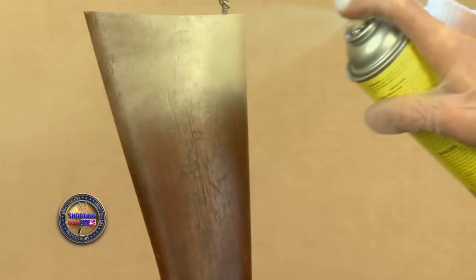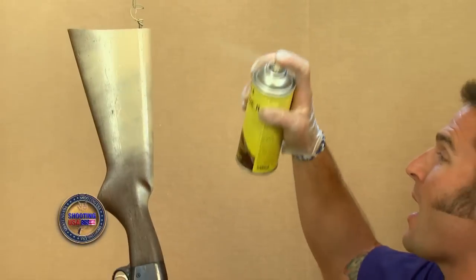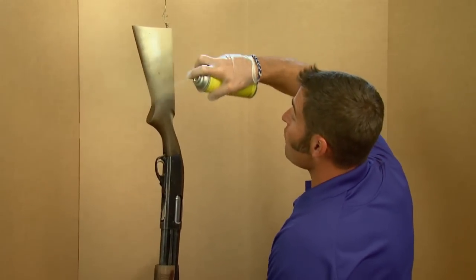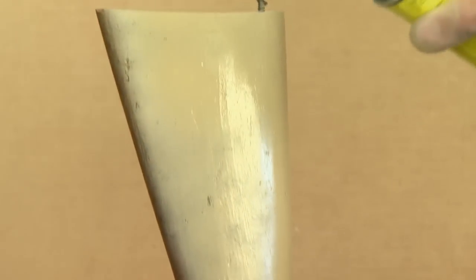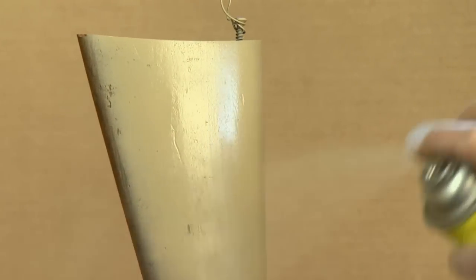Now it's time to start laying down some color. Remember, Alumahide is an epoxy product so you've got about a 30 minute work time with it, and that means you want to keep the process moving. I'm working with my lightest color first — this is Desert Tan. I want to go ahead and lay a nice even coat over the whole shotgun.